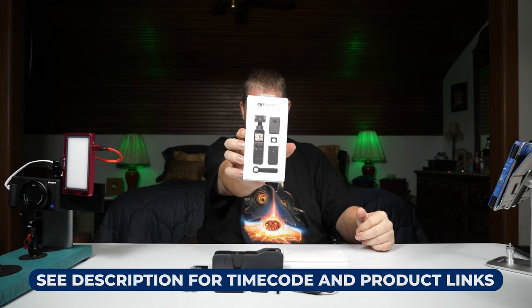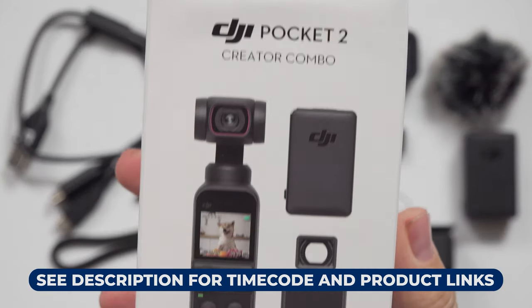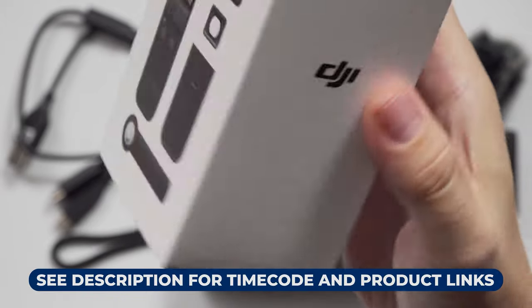Hello and welcome back to NACRAM STUDIO where today I'm going to do another one of my real world unboxings. We've already got the hard part out of the way with that stop motion intro and we're going to do this DJI Pocket 2 Creator Combo. Look at that pretty box.